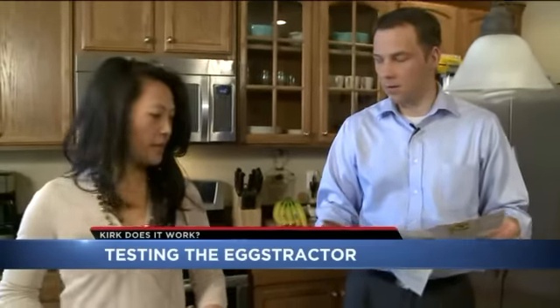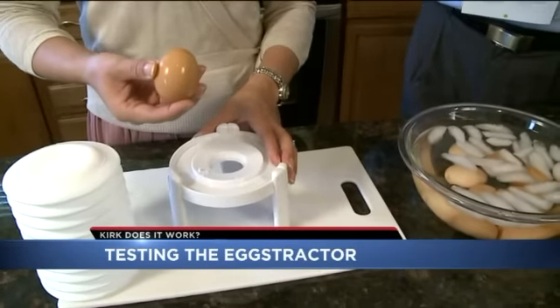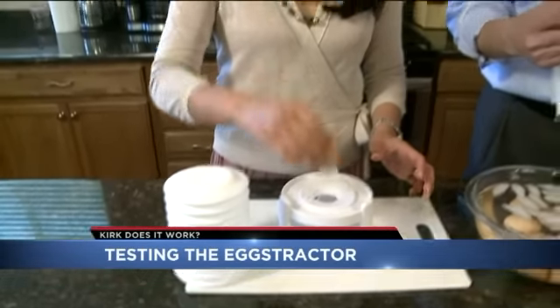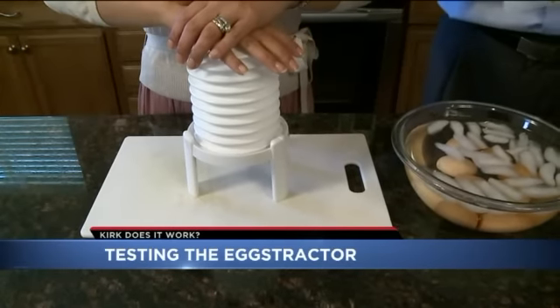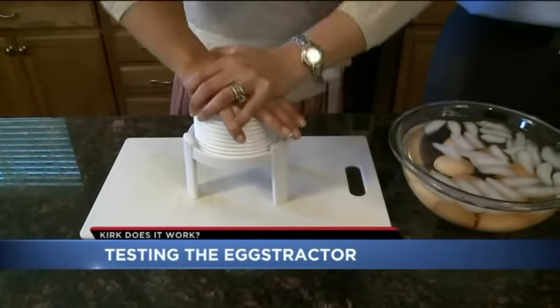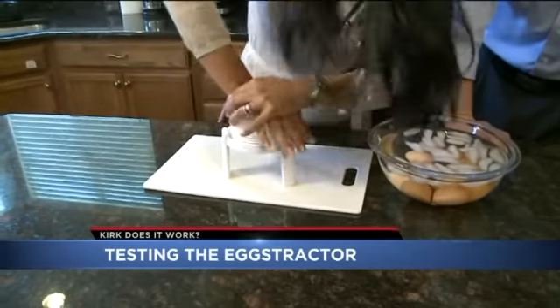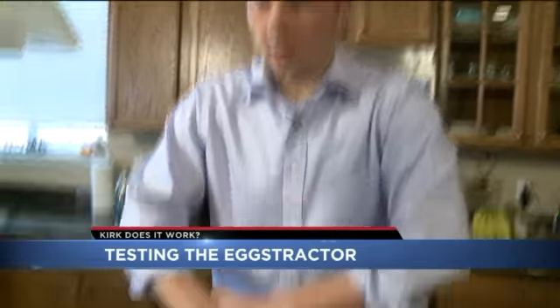Are you ready? Ready. First we tap the small end on the piercer. Then we crack the big end on the counter and put the egg in the Eggstractor. Criss-cross your hands over the top of the Eggstractor and give one good fast push. We tried again — and again. Finally I jumped in to give it a bit more weight.